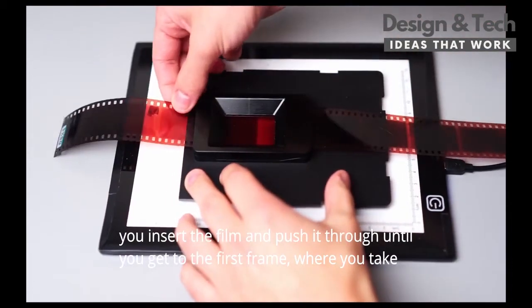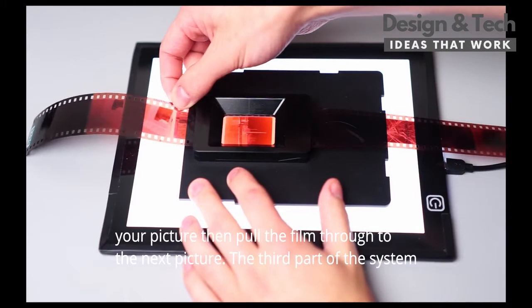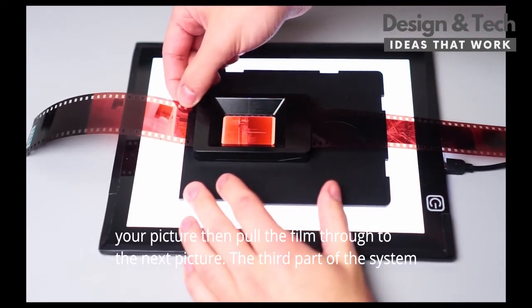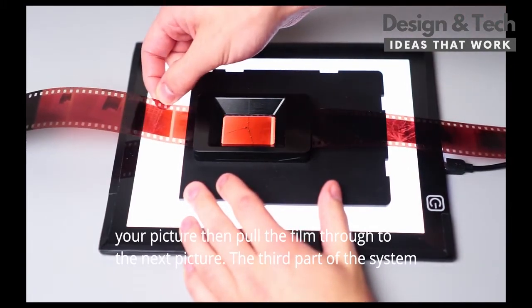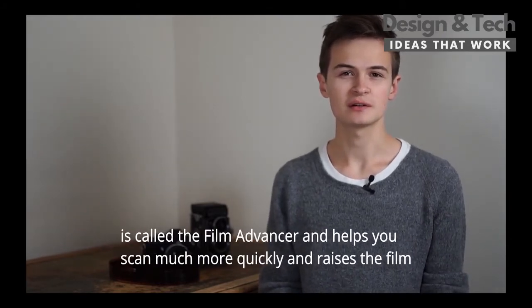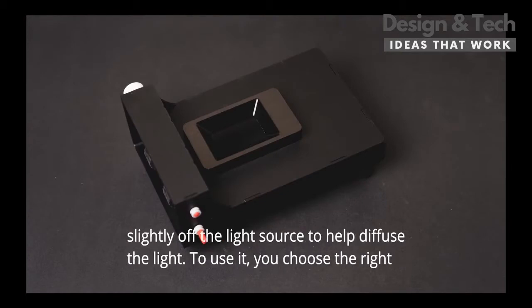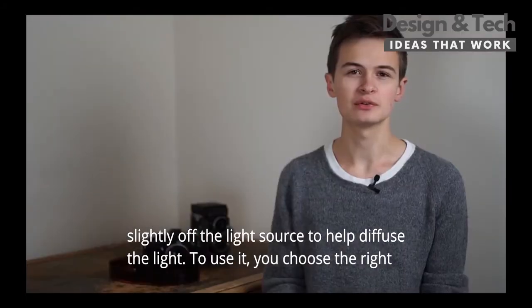Then you insert the film and push it through until you get to the first frame where you take your picture. Then pull the film through to the next picture. The third part of the system is called the film advancer, and it helps you scan much more quickly and raises the film slightly off the light source to help diffuse the light.